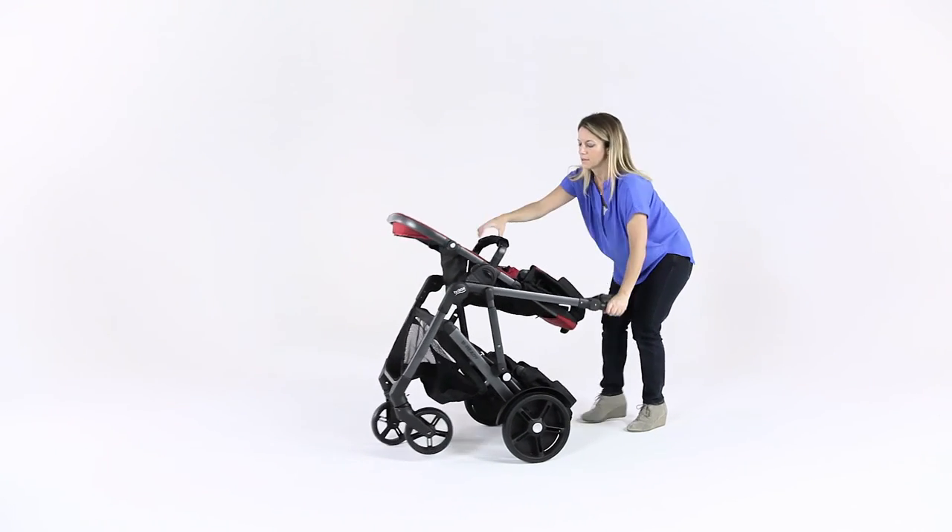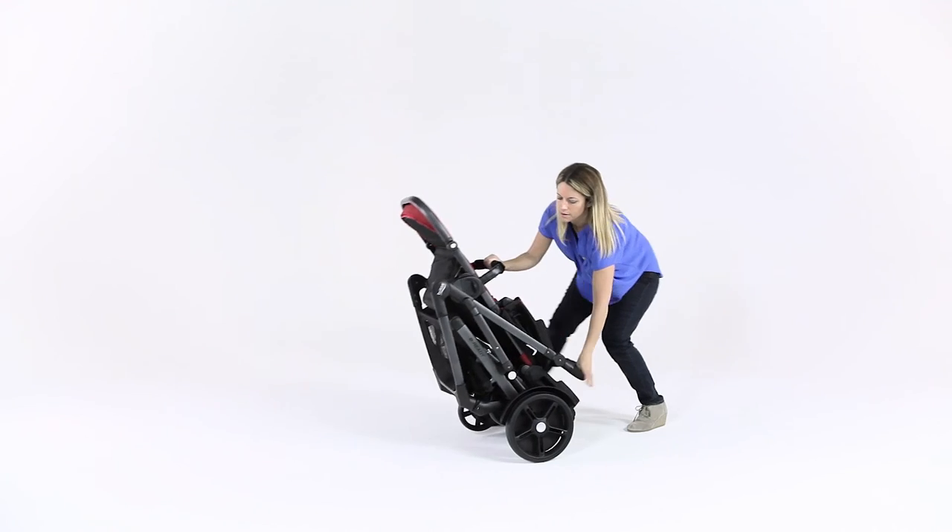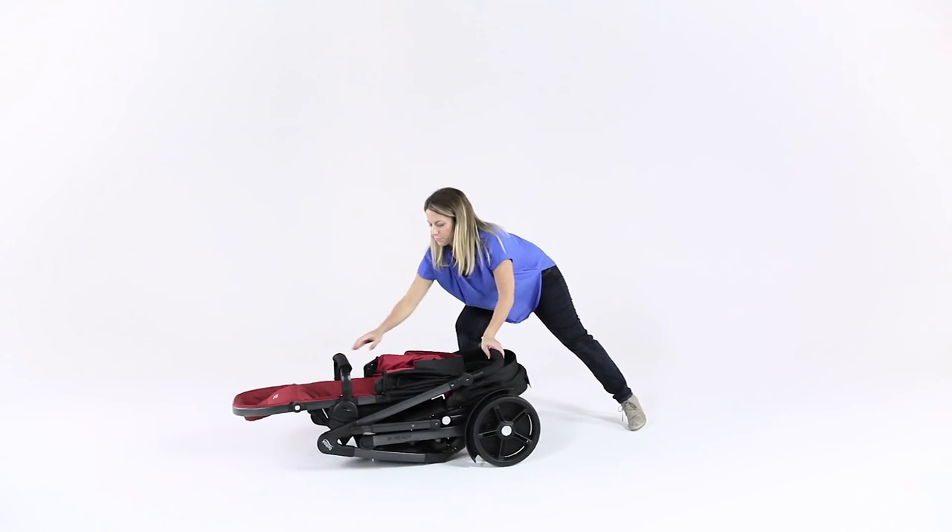See the stroller user guide if necessary. Note, you may need to compress the frame to engage the chassis lock.